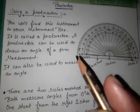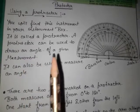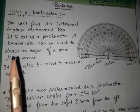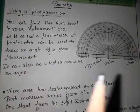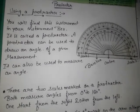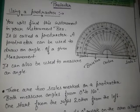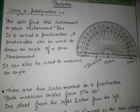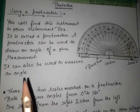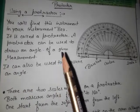The use of a protractor is to measure different angles, or to draw an angle of a given measurement. With the help of a protractor, you can draw different types of angles such as acute angles, obtuse angles, right angles, etc. It can also be used to measure an angle.